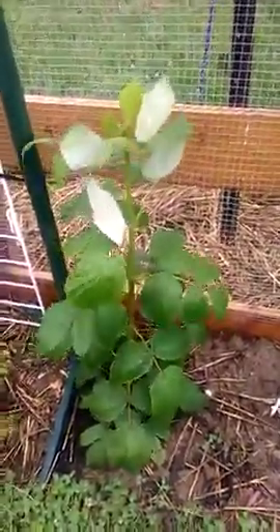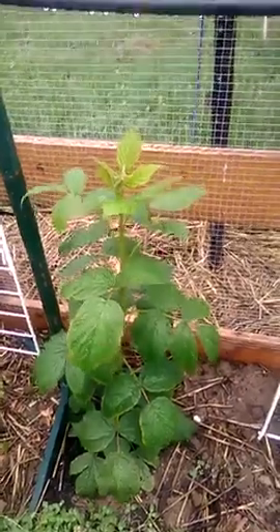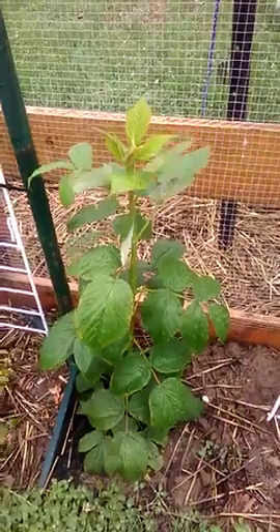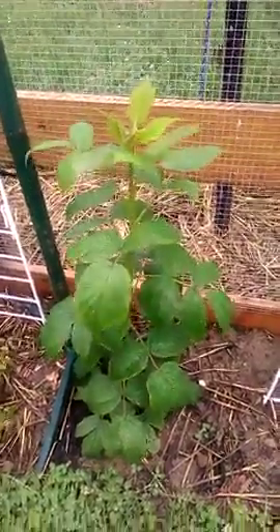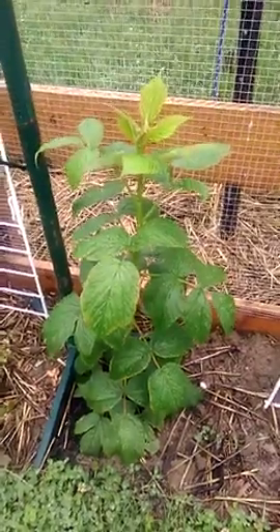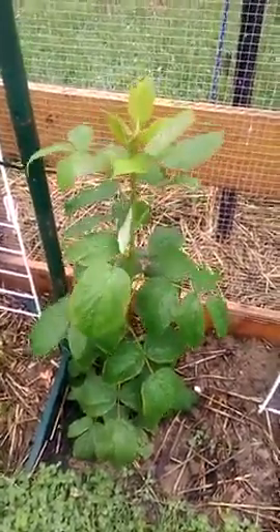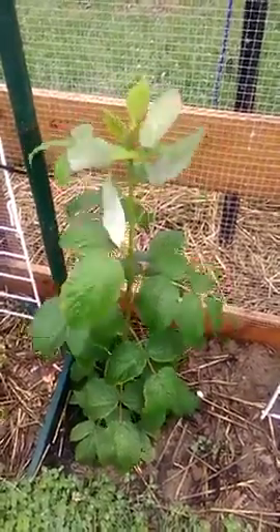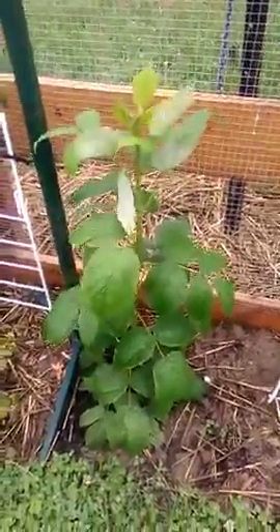In the colder weather down here I didn't think it'd go so well, but it's absolutely green, healthy and just booming. So I'll have to get onto it soon and start tying it down, tying it back. Don't forget to like and subscribe and see you next time.